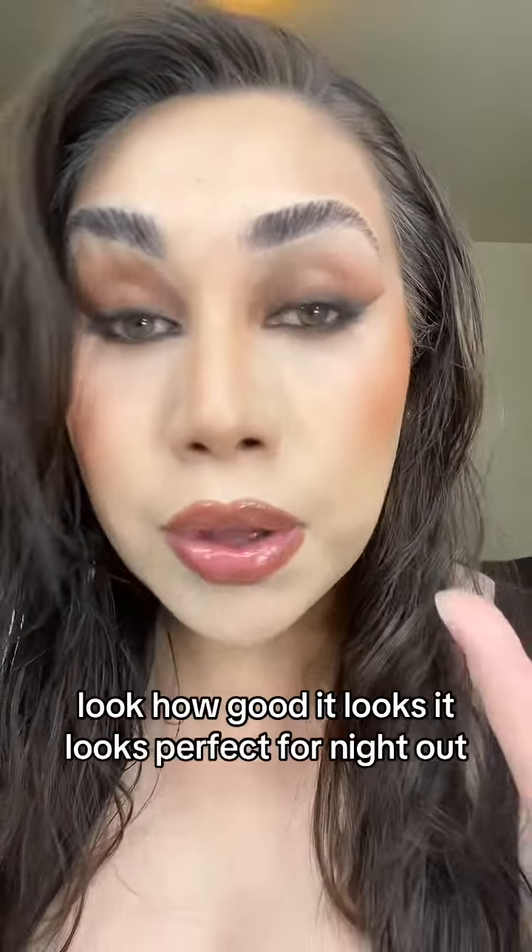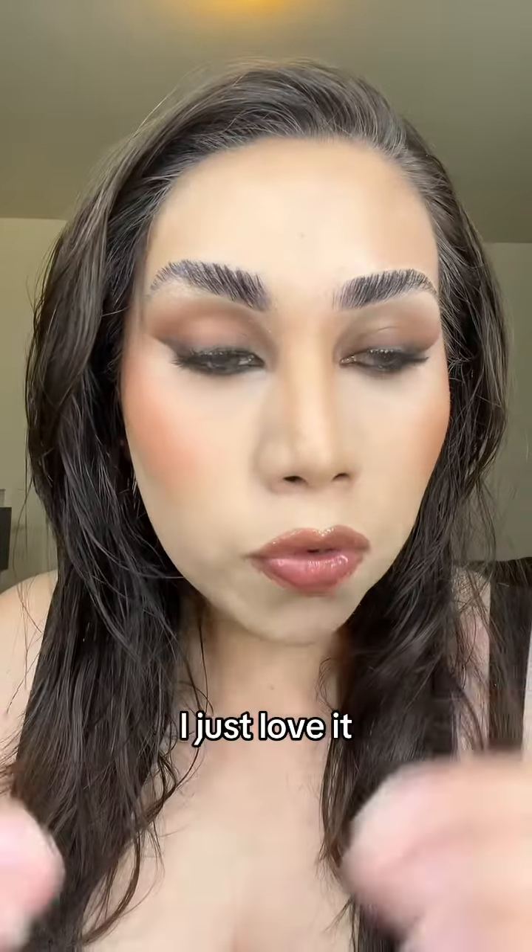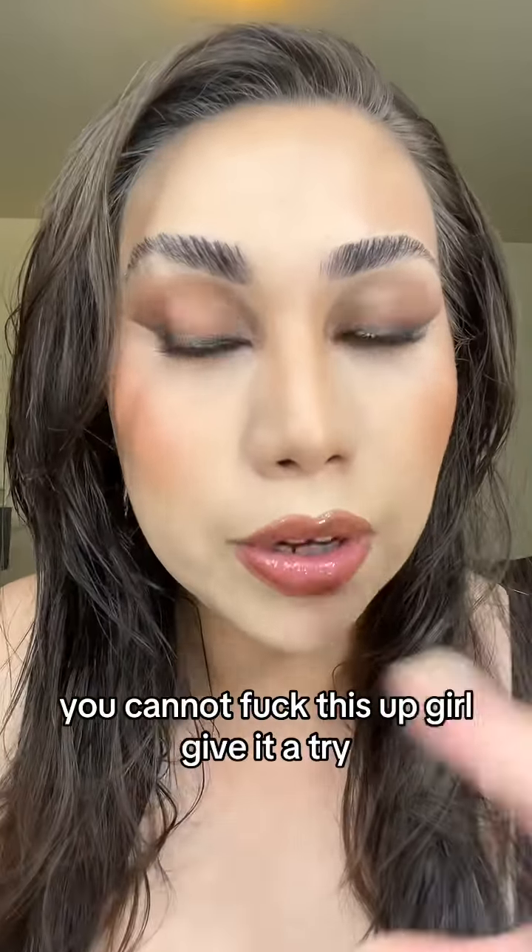Look at the full face — it looks perfect for a night out. I just love it. You cannot mess this up, girl — give it a try!